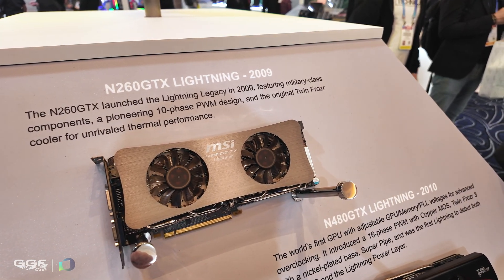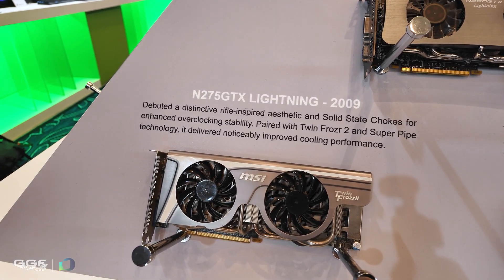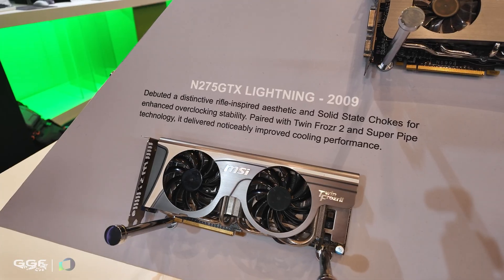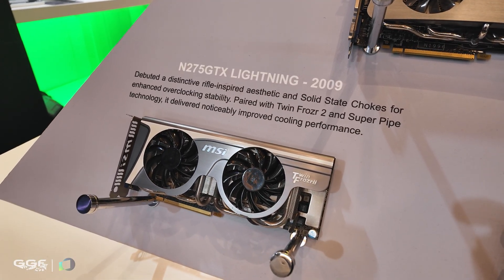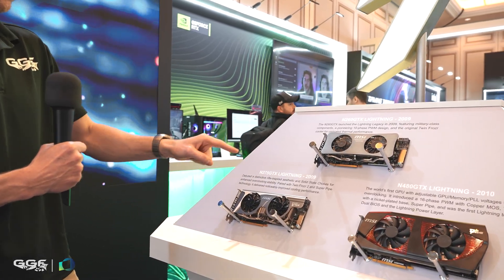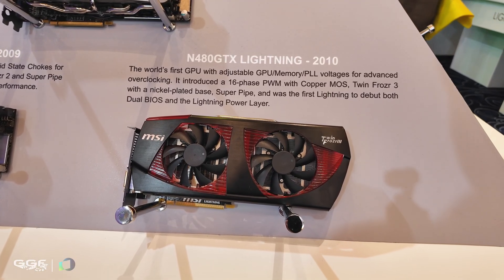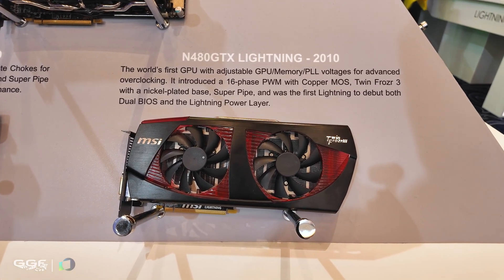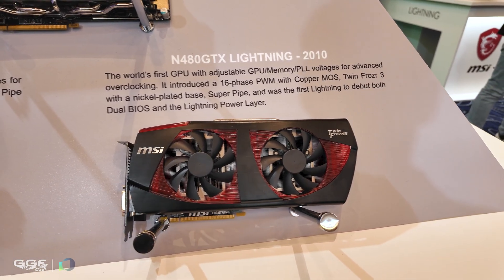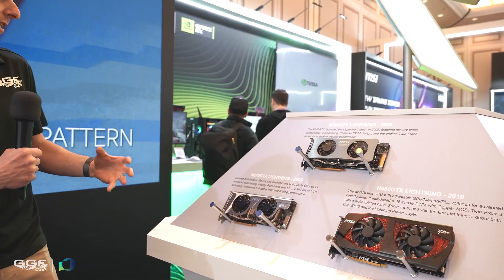So 2009 was the GTX 260 Lightning, then they had a GTX 275 Lightning. They started off with silver as the base colour option. Then they went to the Twin Frozr 2 Lightning, also 2009 — so it's weird they had two so close together. Then in 2010 they went anti-clockwise and chose red. Interesting. Now for those not familiar with the Lightning series, you'll get a good idea of how they transitioned through their colour ranges throughout the timeline.